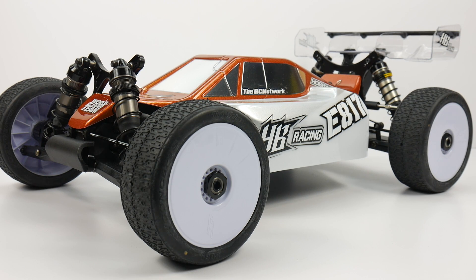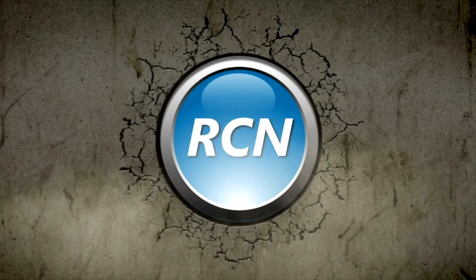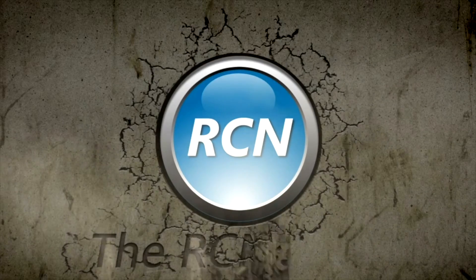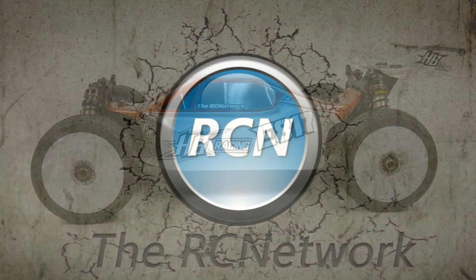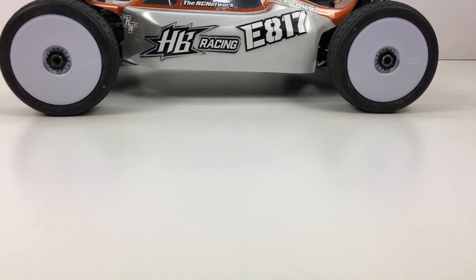Today we check out my finished HB Racing E817. It's ready for the track, so let's go check this out. Hey guys, Rich here from rcnetwork.com — and there it is. That is the HB Racing E817.